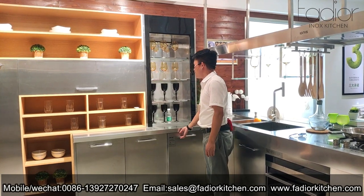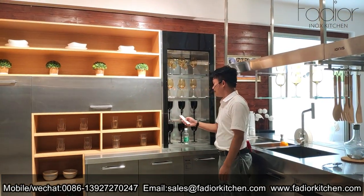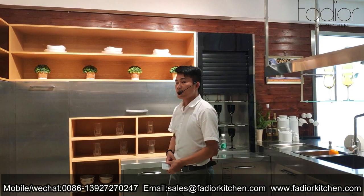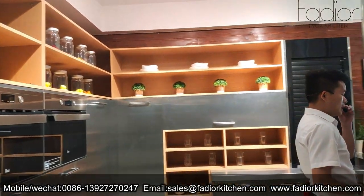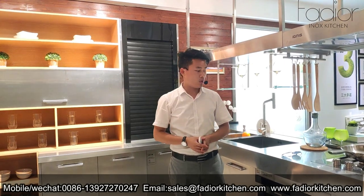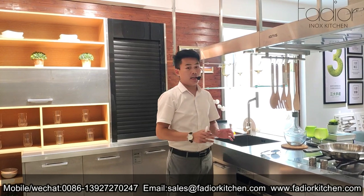We also have an automatic rolling shelf that makes the kitchen look more intelligent. You can display some flowers and pictures to make your kitchen look more comfortable. And as I mentioned, this kitchen is made of food-grade 304 stainless steel material, which means our countertop and doors can come into direct contact with our food safely.